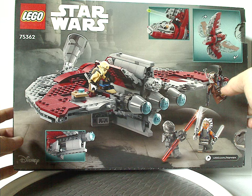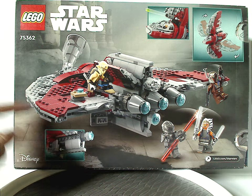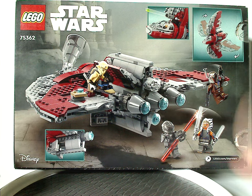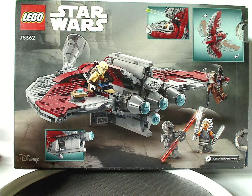On the back of the box, there's a picture of the Jedi Shuttle in a landed position, a battle with the minifigs, and all the features highlighted.